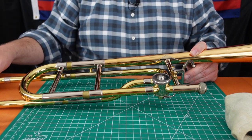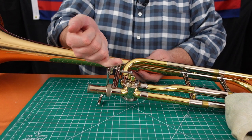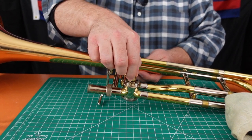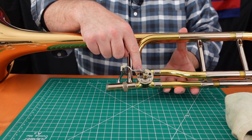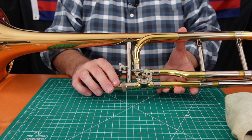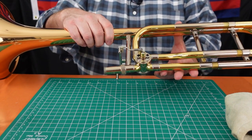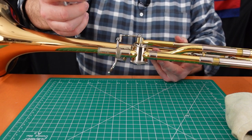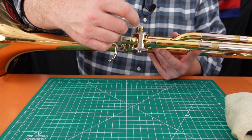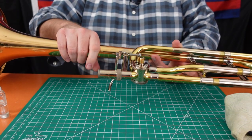We're going to turn the bell section over and do the same thing on the other side. On the back, the stem of the rotor comes out of the case and goes through the stop arm — an arm that stops the valve from rotating too far. You'll see there's a bumper here and a bumper there, and the stop arm rotates along a path that stops at each bumper. You want to get a couple of drops of spindle oil in between the stop arm assembly and where the valve comes out of the case. Work the valve to get the oil down in there, and over time it will continue to go down and provide lubrication where you need it.